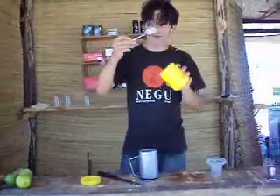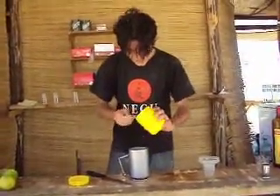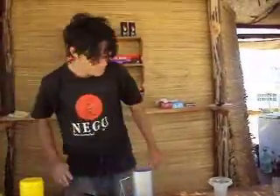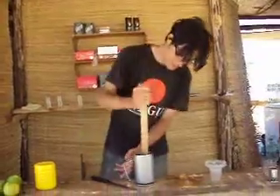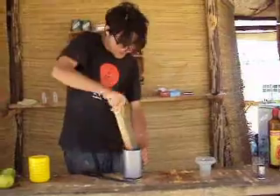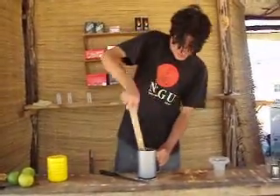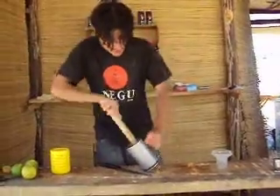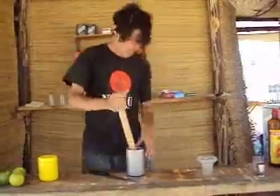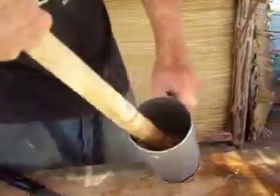Two tablespoons of sugar. Go with it, mash it together. Exactly. Sugar and lemon need to be one thing — mix together.